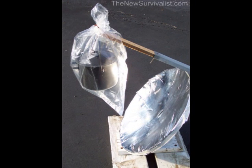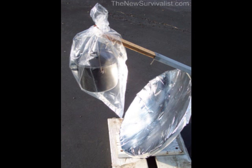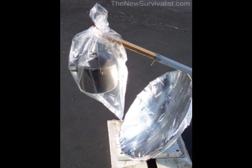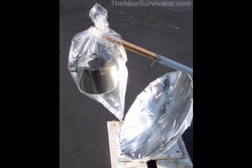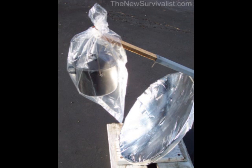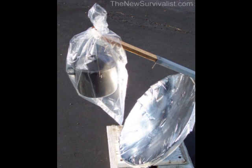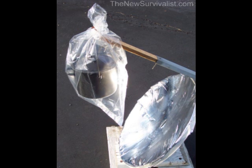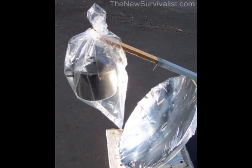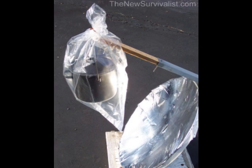A final and necessary step is to insulate the cooking pot to prevent heat loss to the surrounding air. This greatly improves the efficiency of the cooker and increases the temperature in the cooking pot. This can be accomplished by placing the black pot inside a clear Pyrex glass dish, or as illustrated in this photograph, by placing a clear plastic cooking bag around the pot — the same kind of clear cooking bag that you use in your oven.